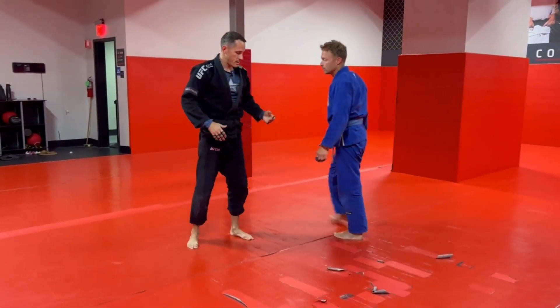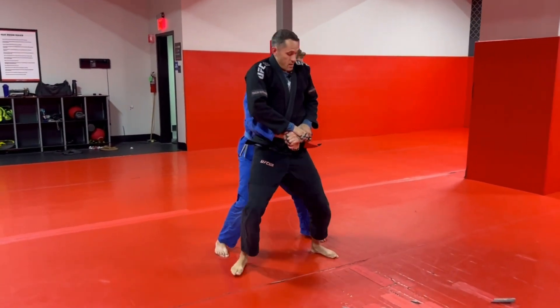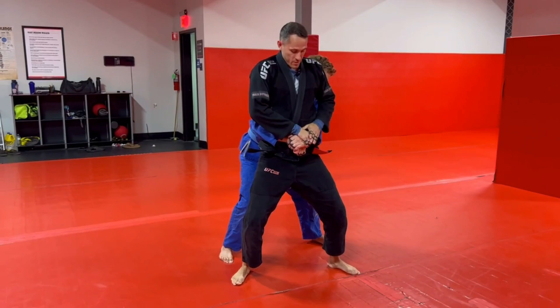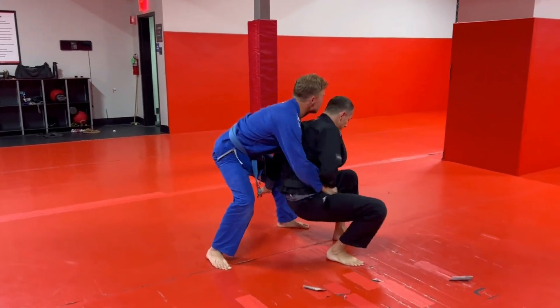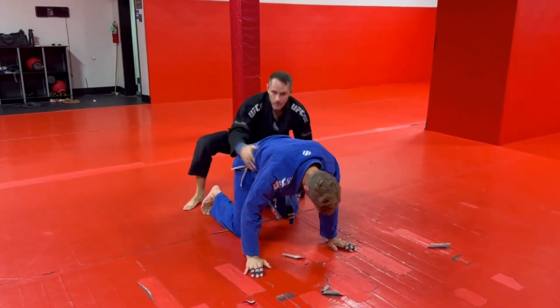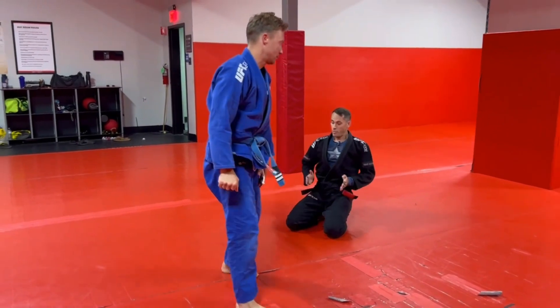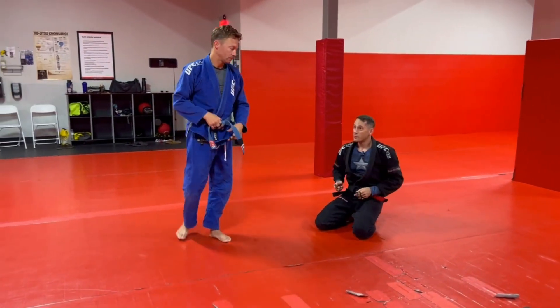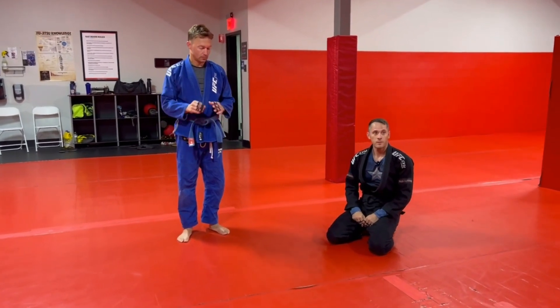Same thing on the other side — if we see it on the other side, we just switch our hands. This hand covers, this hand looks for his leg. I can see his leg, I can reach his leg. I step, I step, I sit. Then we come around. Just trying to hook inside their thigh, put your hips out towards the ceiling, and use that to create the shoulder lock leverage.